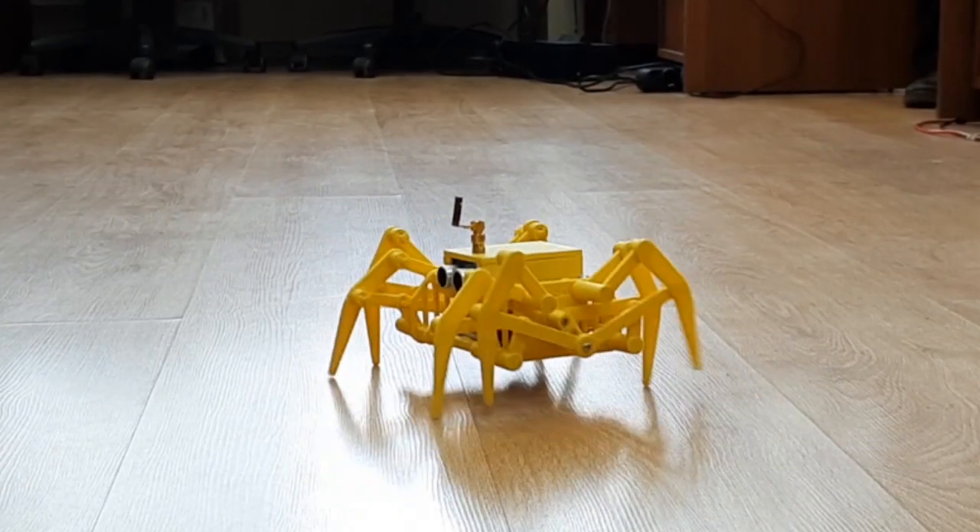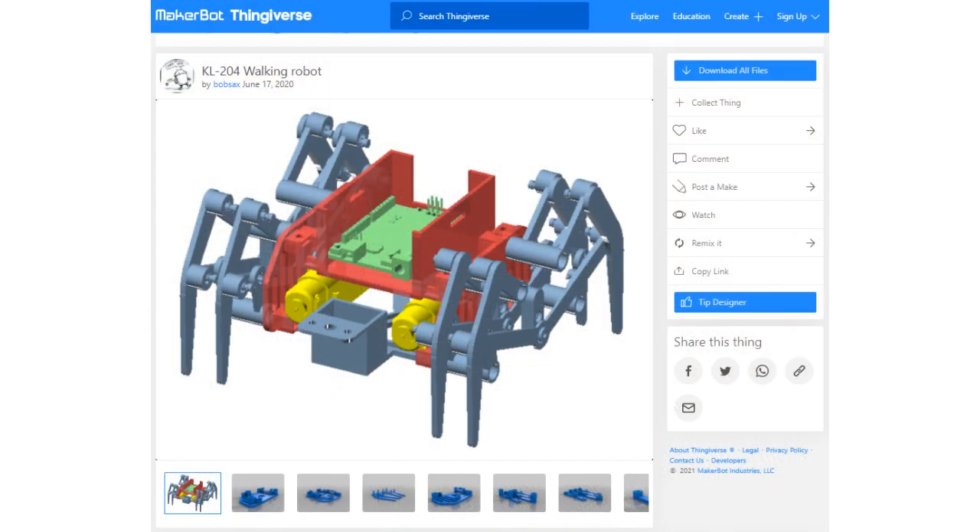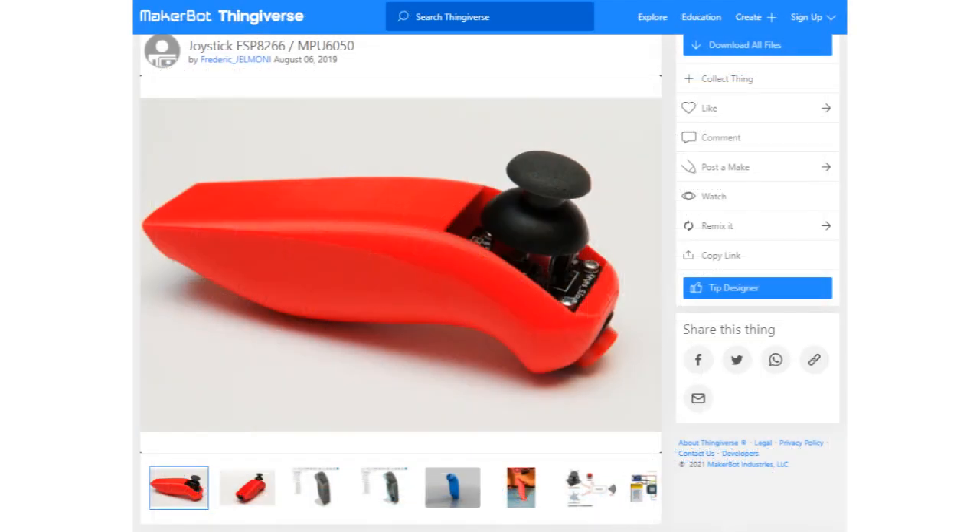It's time to show a model of a radio-controlled walking robot. We used slightly modified models of the KL204 mechanism by Bob Sachs from the Thingiverse website and the joystick case by Frederick Gelmoni, and we express our deep gratitude to the authors for the excellently made models. Let's start.